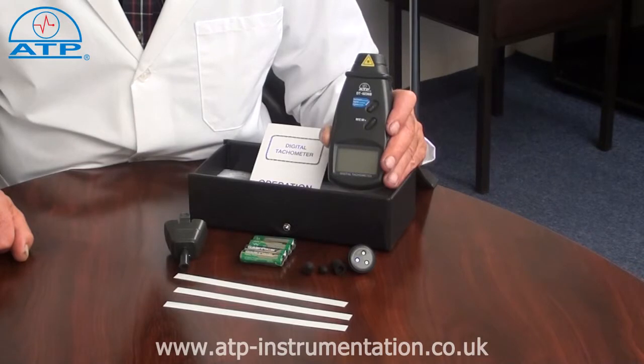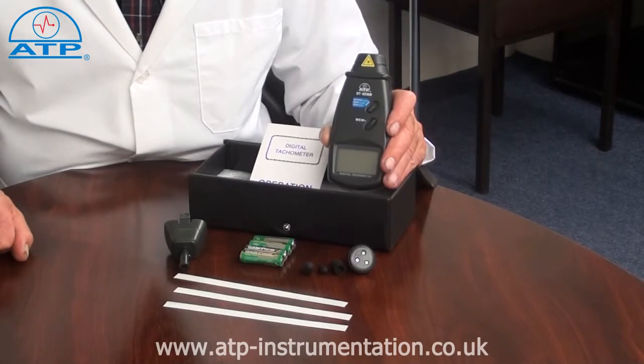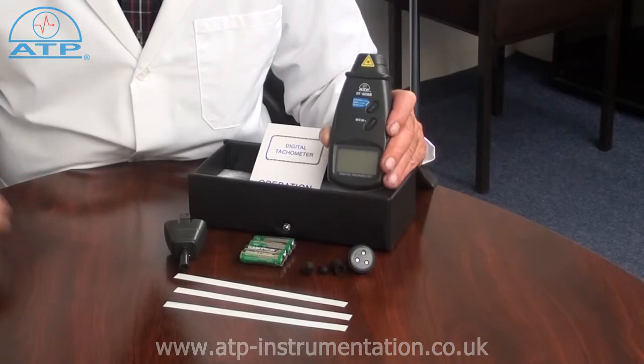It has an optical measuring range from 2.5 RPM up to 99,999 RPM for speed measurements, and from one up to 99,999 RPM for counts. When used as a counter, say on a production line, each time the beam is broken the count increases by one.